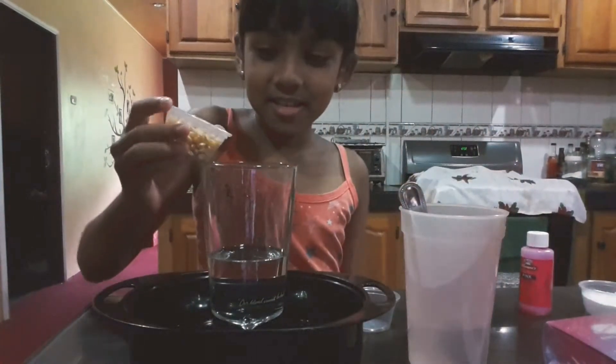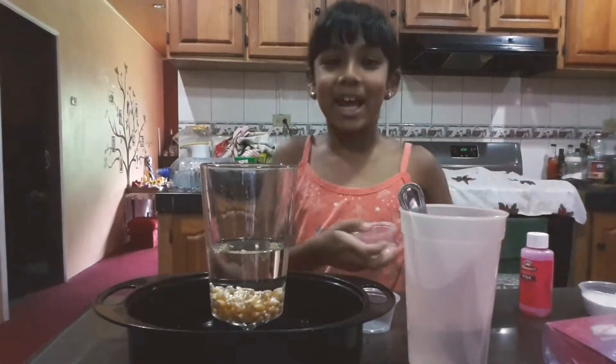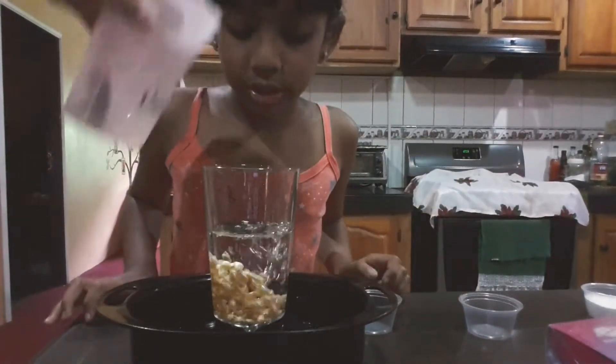Let's add in the seeds. Oh, I forgot to tell you what the experiment was — the experiment is dancing popcorn seeds! So do you see the popcorn starting to dance? No, you're not. They were not going to dance just with water.